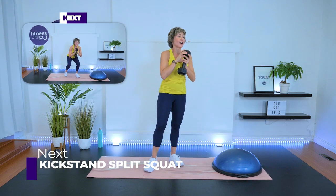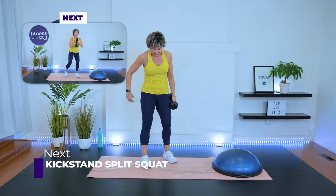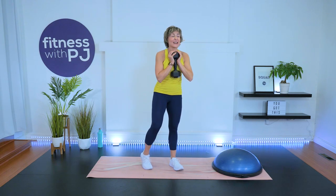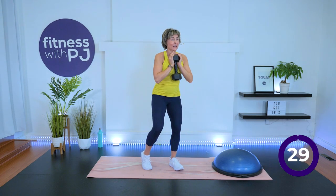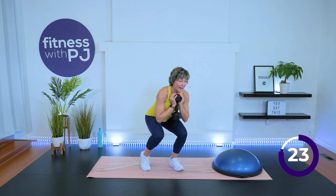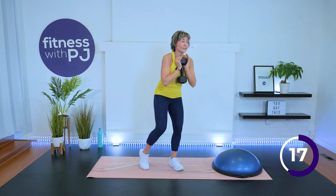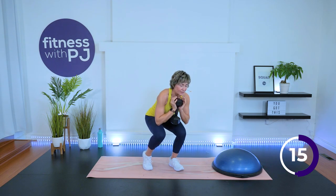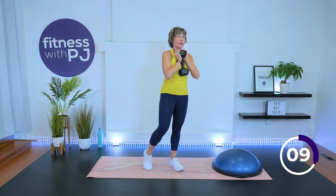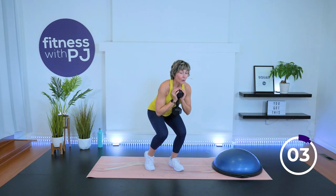Other side. Keep moving those knees, people. I'm bossy — please keep moving them. I beg you. Three, two, one — other side, go. Just kickstand: I'm putting a little bit of weight on that heel that's lifted and everything else I'm trying to really drive through this one leg.